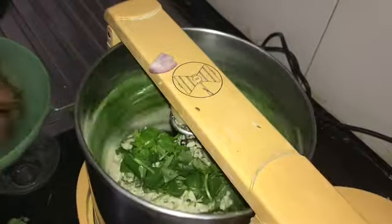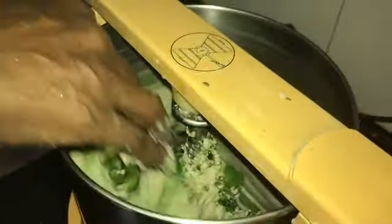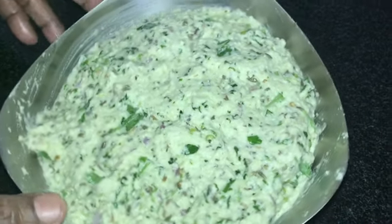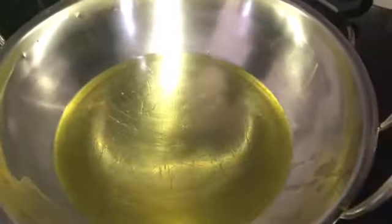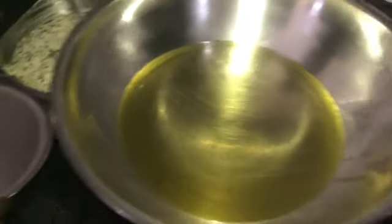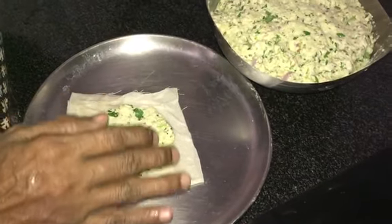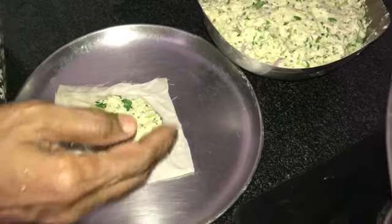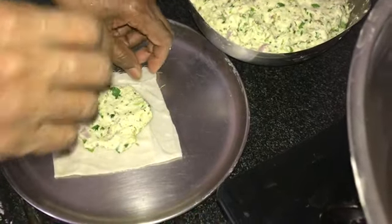I used to put a piece of paper and made it. We made it in the wood. I have to cut it in the pot, not the pot.